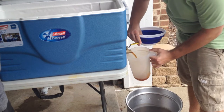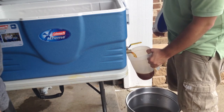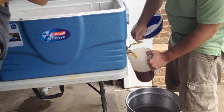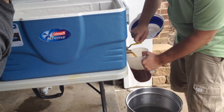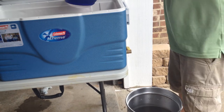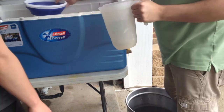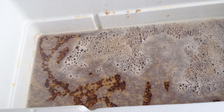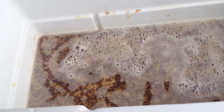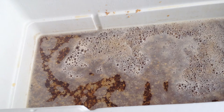Now we're going to take our first runnings and put them back into the mash tun. If you notice, whenever you start draining your first runnings, you're going to have some grains getting through your manifold, so we're using a strainer to distribute the wort without disturbing the grain bed — just recirculating it. Here's a picture of what it looks like after the one-hour rest went by. You can see the proteins floating around in there — that's part of the conversion that happens during the mash.